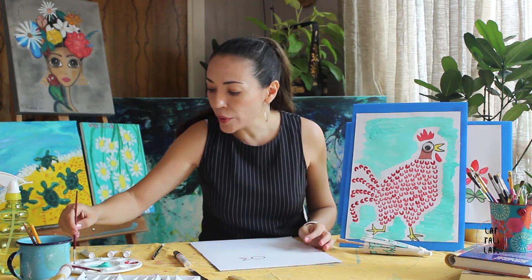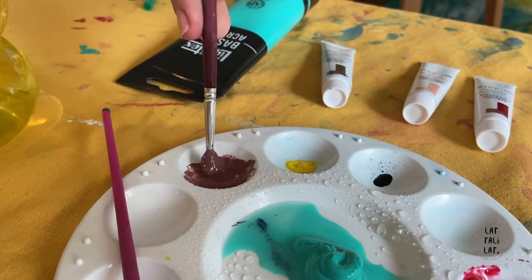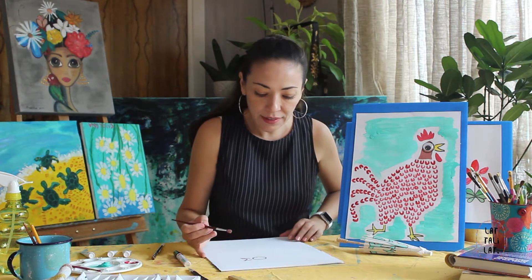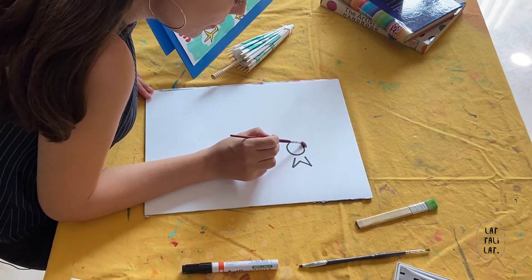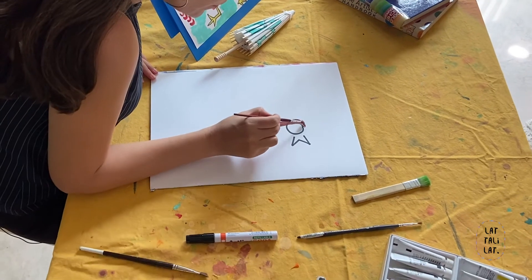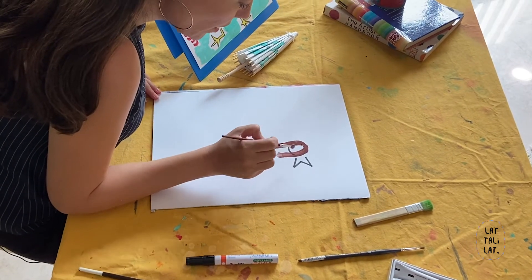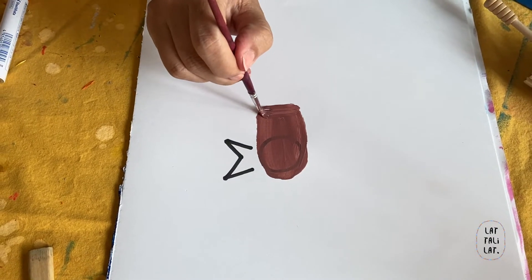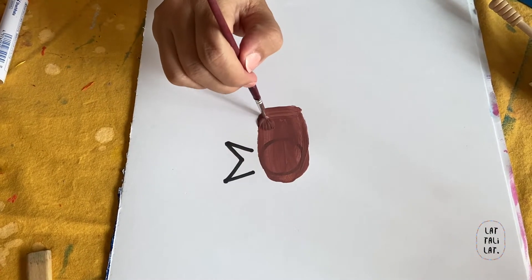So we take a little bit of our brown and you mix your colors. Then go around your chicken. Do just the head of the chicken like that. Don't worry about covering the eye — after it's dry, we can go once more.